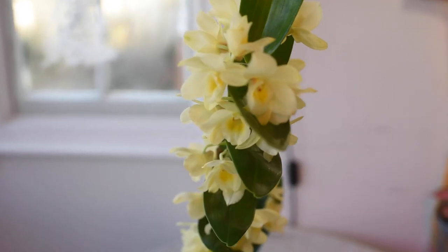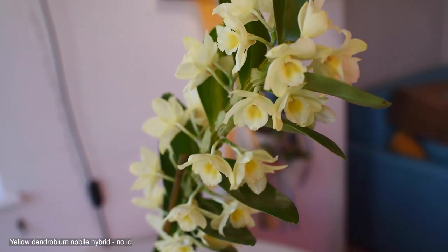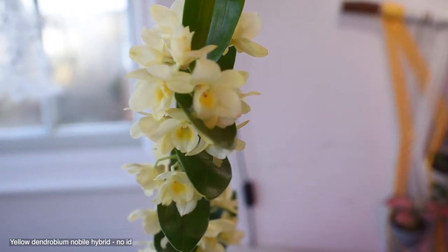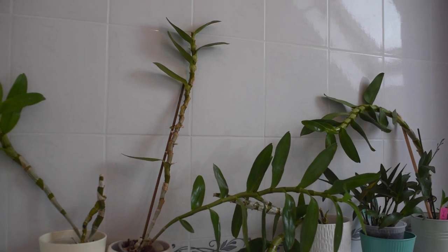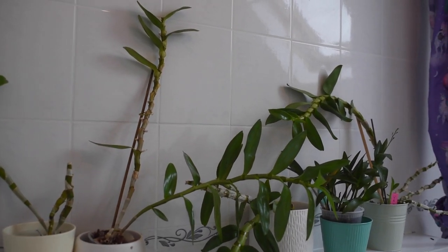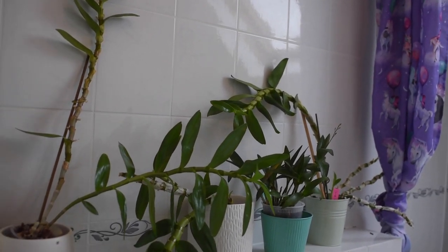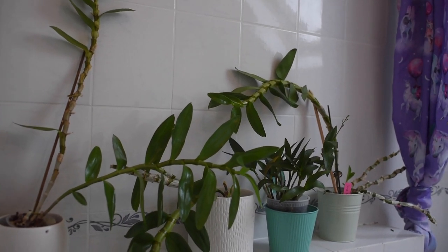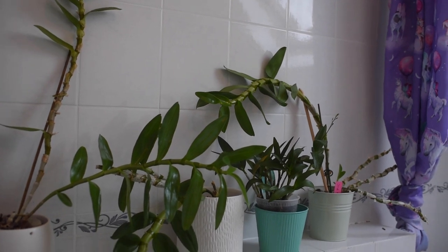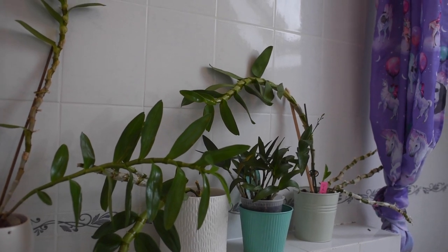In order for the Dendrobium nobile hybrids to bloom, they need a dropping temperature. I placed them in here so their metabolism can understand it's wintertime now — it's not time to produce new growths and new roots, it's time to focus their energy on blooming. With the dropping temperature, these plants understand it's time to stop working on new roots and new growths.